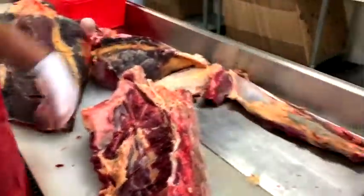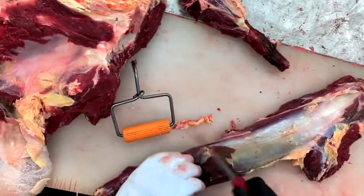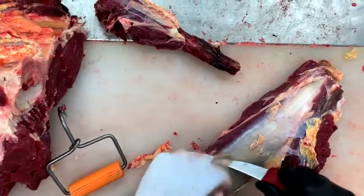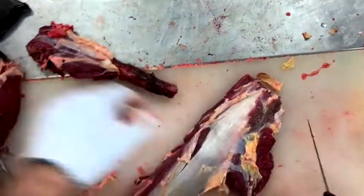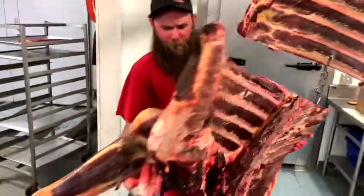Tenderloin. I'm trimming up some of the silver skin off of that tenderloin. I cut off the chain muscle on the top there, and that's pretty easy. Here's Corley manhandling this 900-pound buffalo — let's watch that in slow-mo.